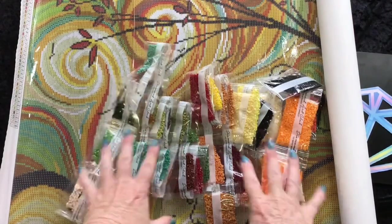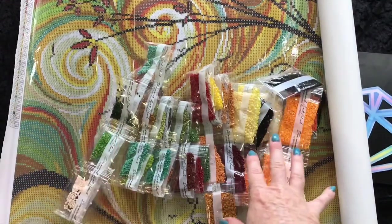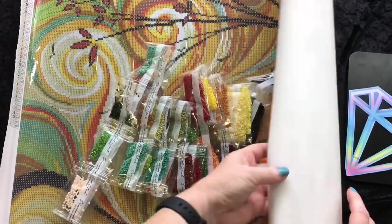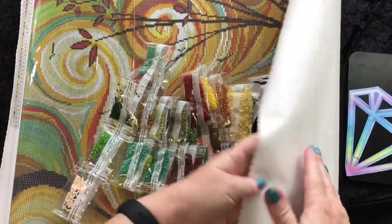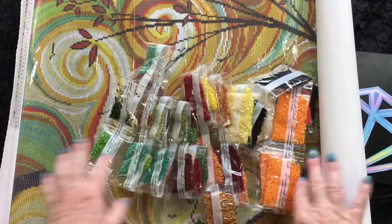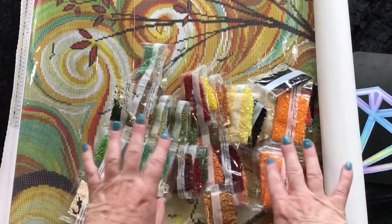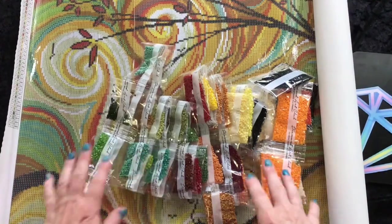So that is the beautiful diamond painting from Diamond Art Club — beautiful canvas, gorgeous looking drills. It is a really premium, high quality, lovely kit. Okay, it's a little bit pricier than some of the other things, but well worth the investment for a nice big piece of artwork that you will finish yourself. So that's awesome.